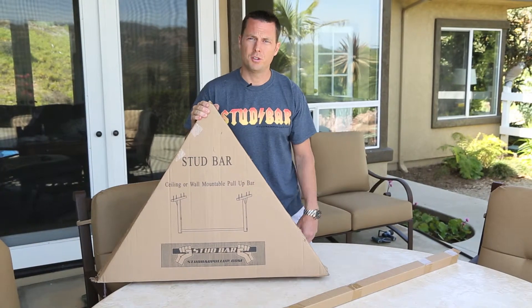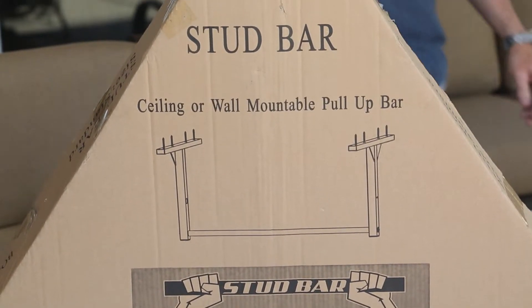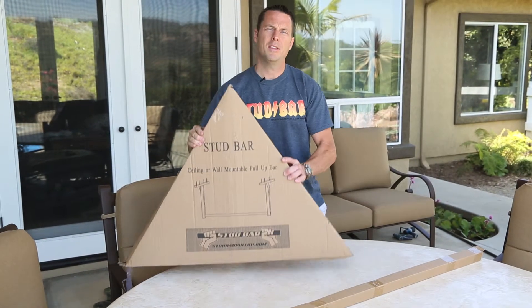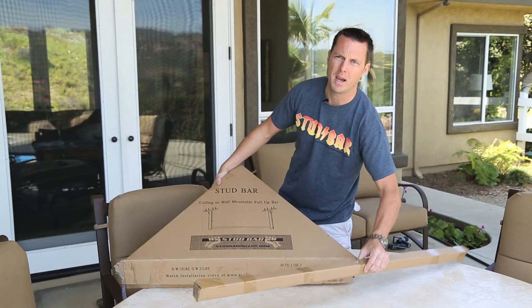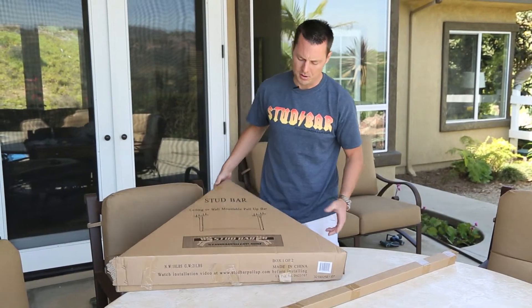This is how your stud bar is going to arrive to you. It's going to come in two separate boxes. You've got your brackets in the triangle box and your bar in this long skinny box. The first thing people notice when they get their stud bar is how robust it is. This is about 20 pounds right here, this triangle box. This is going to be 7 pounds for the bar. Obviously if they ship separate they don't always arrive on the same day, but generally they do.